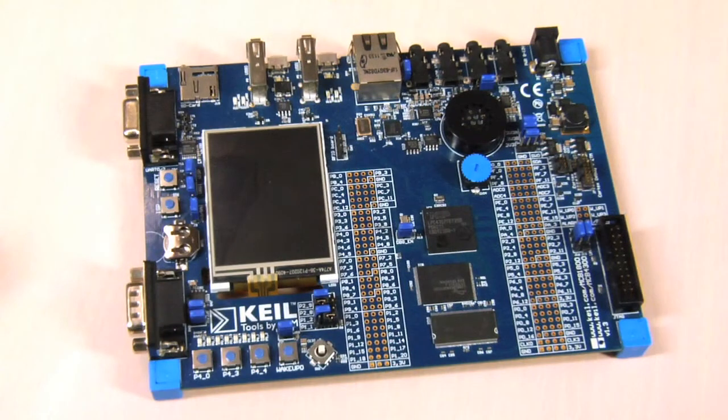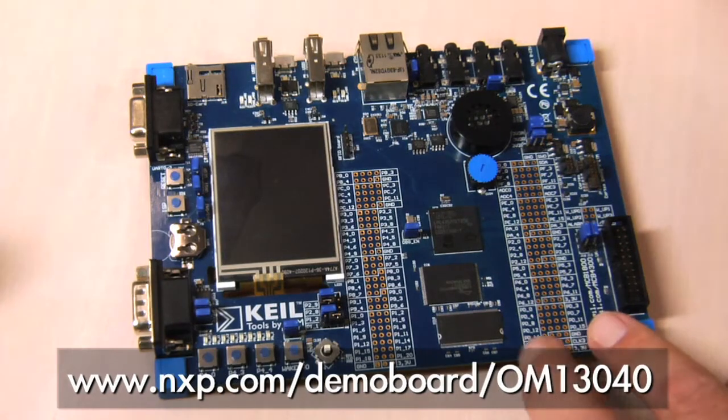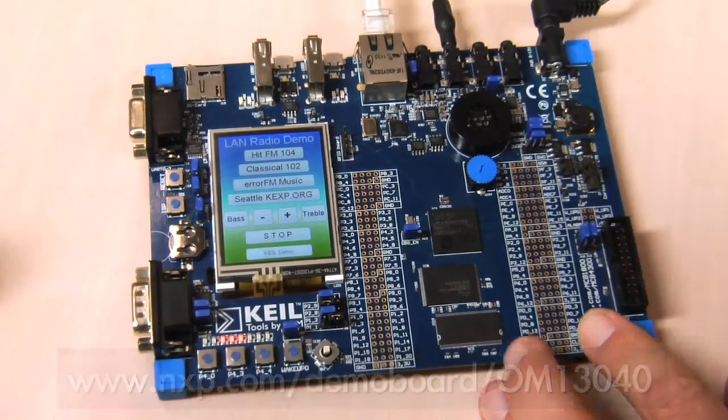Hi, my name is Ross Bannatyne from NXP. I'd like to show you the LAN radio solution using the LPC4300 family of dual core MCUs. This is the Internet radio solution board. You can find this and buy it if you go to the NXP website. Simply plug in the power, speaker, and the Ethernet cable and it's up and running.